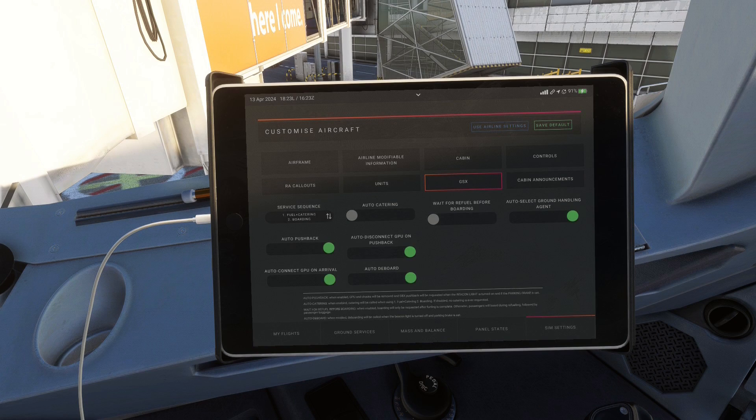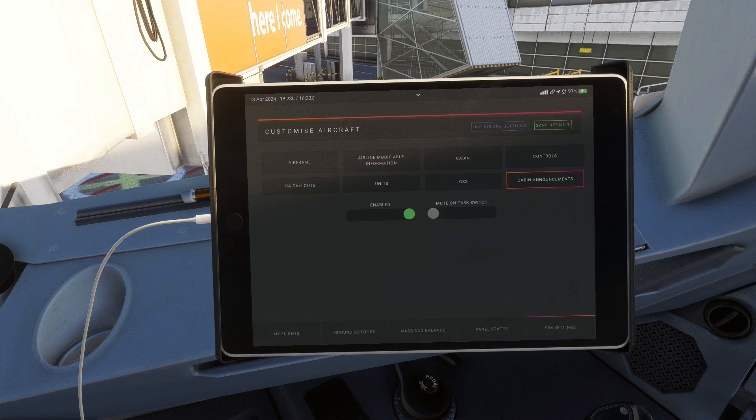Finally, we have two more settings. The first one simply enables the cabin announcements which you can hear during flight when you are in the cabin view. The second option mutes these announcements whenever you go to another tab other than Flight Simulator. If you notice you can't hear the announcements, it might be a good idea to turn this last setting off, as I had this very issue before and doing so fixed it.